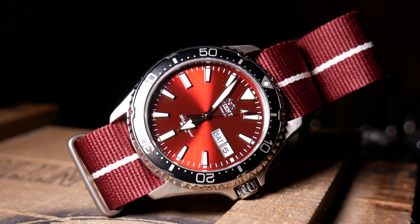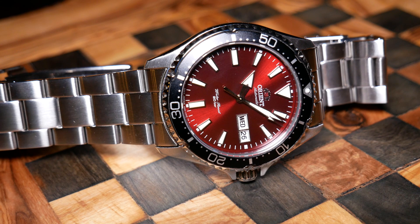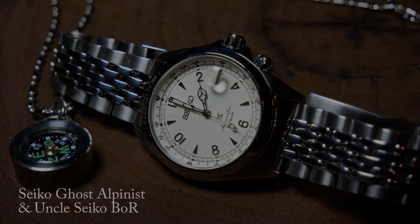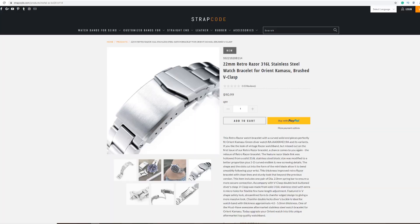However, it's not quite perfect, and there are a few things that could be improved — and the bracelet is one of them. Some of you might recall a video I put out a few weeks ago where I took a look at two bracelets from Uncle Seiko for the new Alpinist. But while putting that video together, I started researching some Strapcode bracelets, and I just happened to find this crazy looking one for the Kamasu. I've been meaning to check out Strapcode for quite some time, and I haven't seen anything quite like this Retro Razor bracelet.